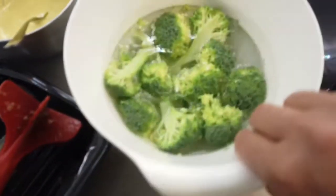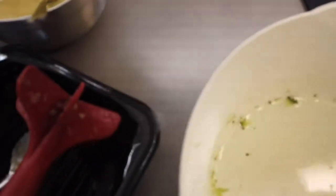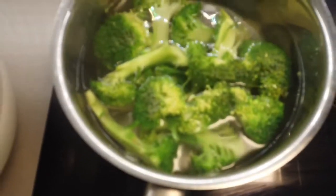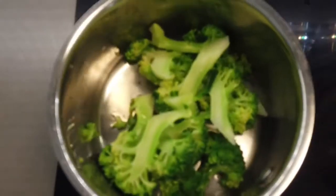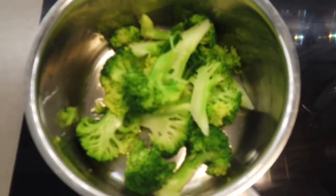Here we have the broccoli — let's drop it into our boiling water. We'll add a sprinkling of salt and blanch it for about two to three minutes max. The broccoli has been boiling, we drained it and quickly blanched it with ice cold water so it doesn't cook further. It stays a nice bright green like that. Now we are just waiting for the fish and then we're ready to plate.